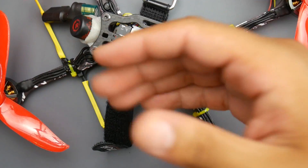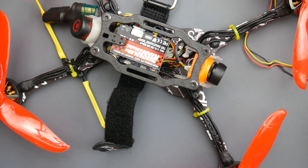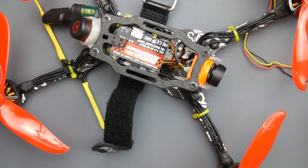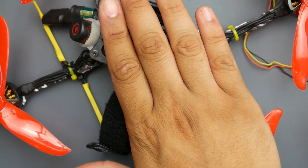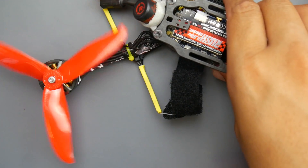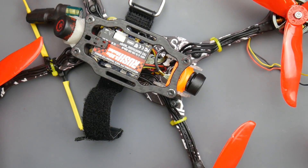The Caddx is good too, but it does not compare to the Runcam Split 3. I'll have everything linked down below if you want to check it out. The build video for this quad, if you've missed it, is also linked below. As you can tell, it's using pop-ons which are really nice. I'll see you in the next one — peace out.